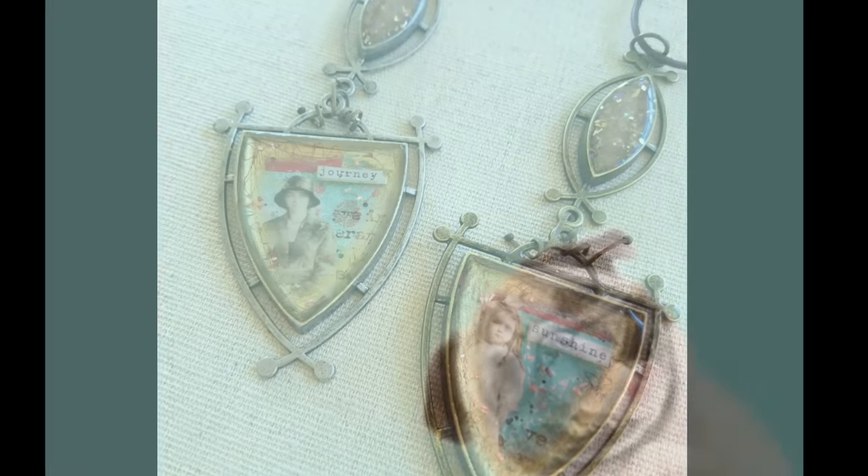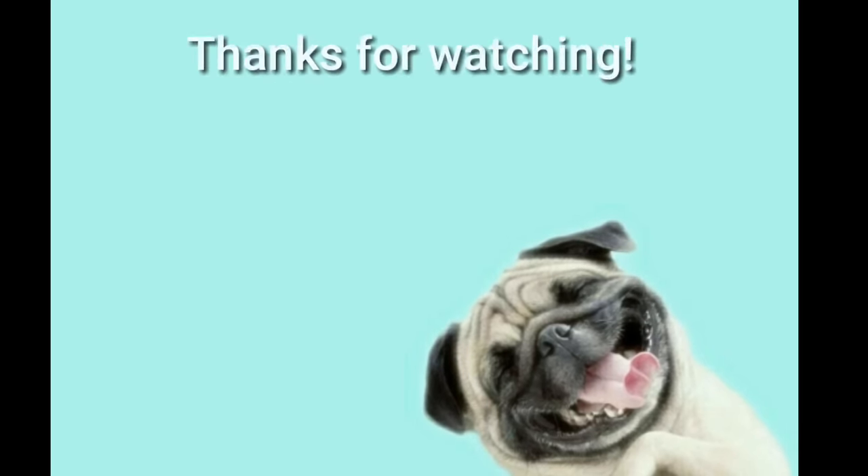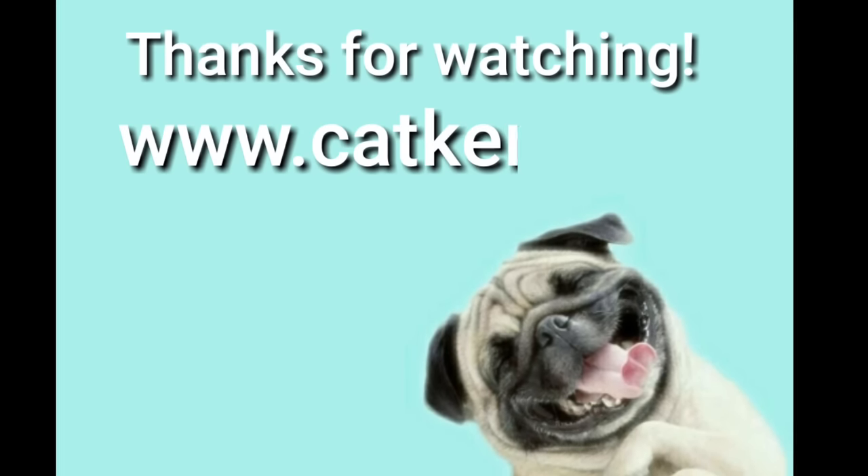For the complete list of materials used in this tutorial, see the description below. Thanks for watching. Thanks for creating.